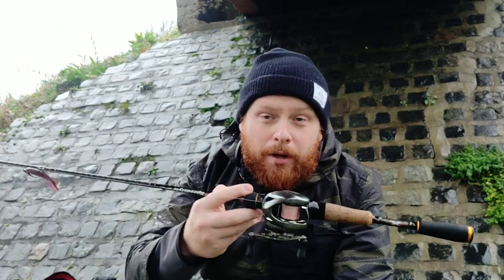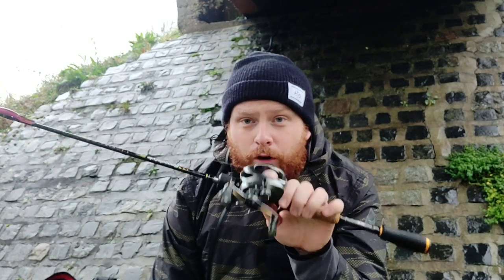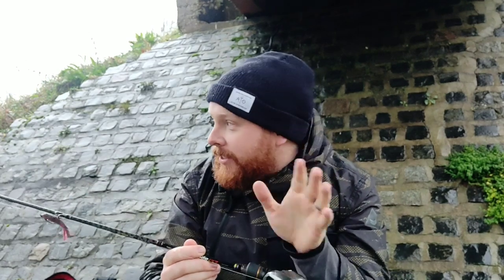Daiwa do some amazing reels, Shimano do great reels, and the Abu Garcia range is fantastic. Get out there and have a look online — like I said, it's not just any bait caster on the rod, this is a very specific style of fishing. It's amazing, I love it. If you're thinking about it, dive in — ask me a few questions and we'll go from there. I'm gonna grab these perch out of the net and show you guys.